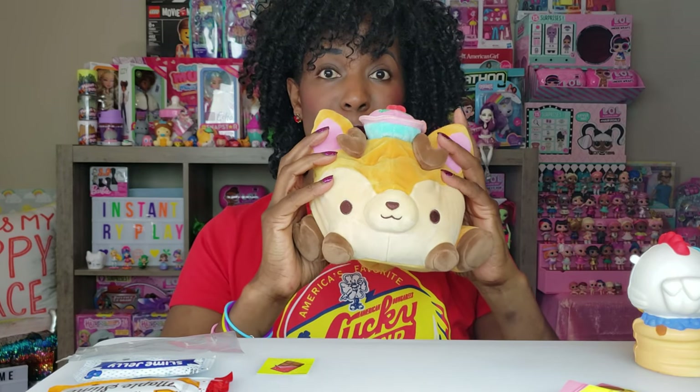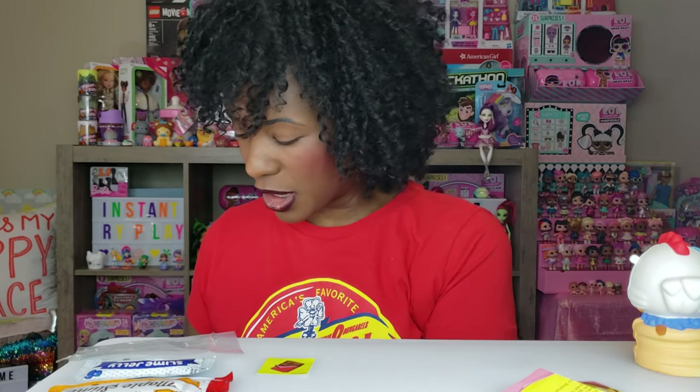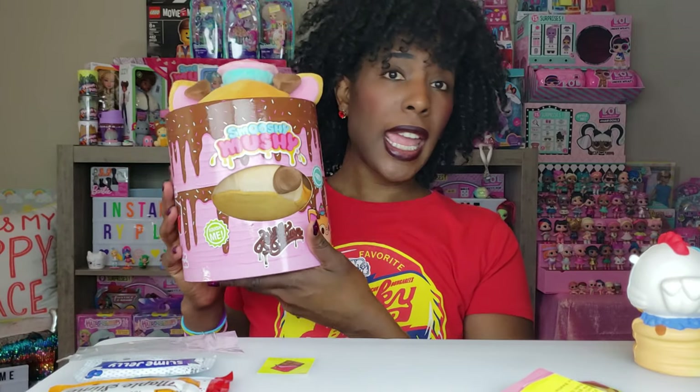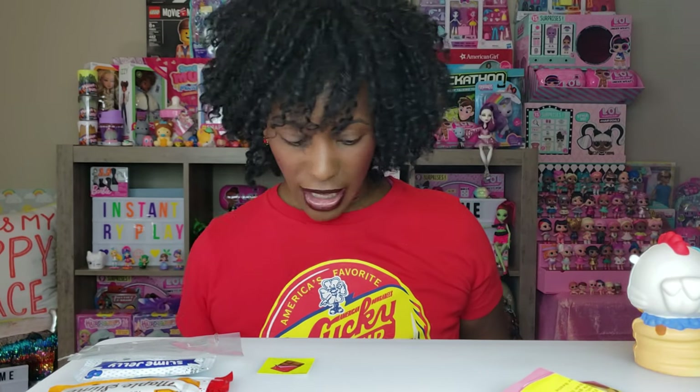Oh my gosh, this is like a stress reliever — I love this! I love Felina Fawn! I'm gonna have to see how many more of these they have to collect — let me know in the comments if you know. This is really really cool. Felina Fawn will be here in the studio hanging out with me. This is my new BFF — I know she already has a bestie, but I can be her BFF too!